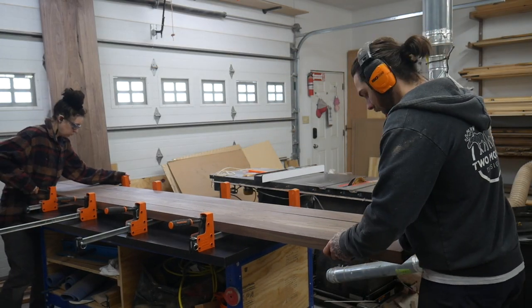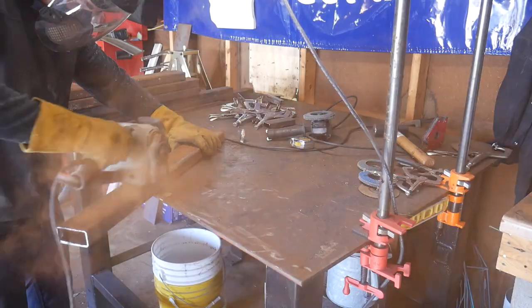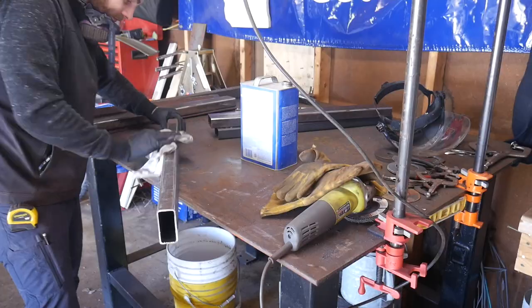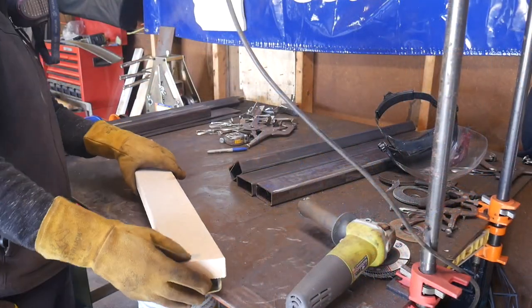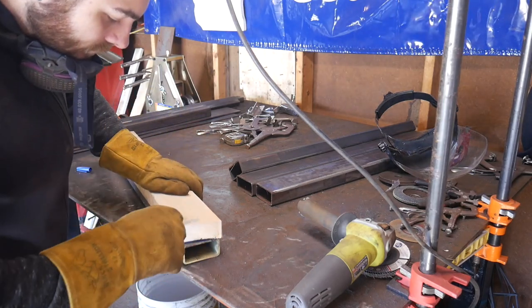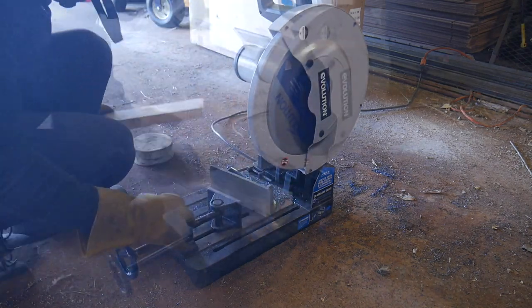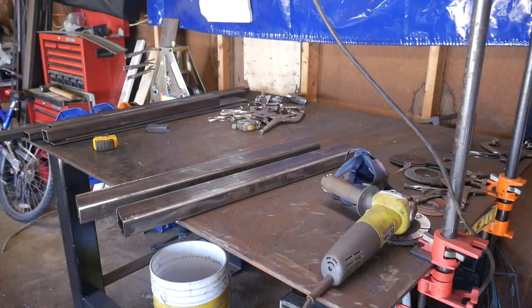Always do a dry fit because you never know what happened or how your wood moved. And now onto the metal base. I have a welding background so I like to weld some stuff when I get the opportunity. These pieces were on the bottom of the pile on the floor so they got a little rusty and needed extra love, but after cleaning them up and wiping them down with acetone they cleaned up pretty well. Just like that we have four legs.